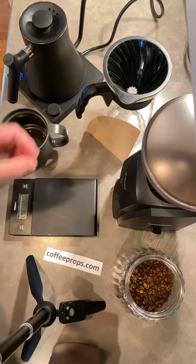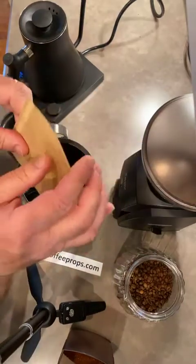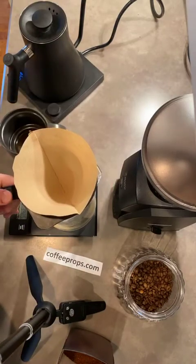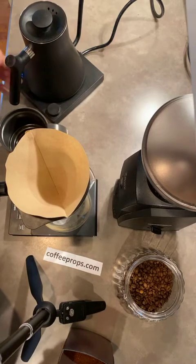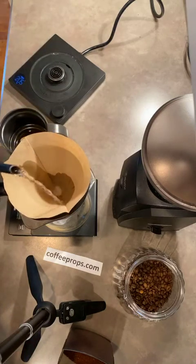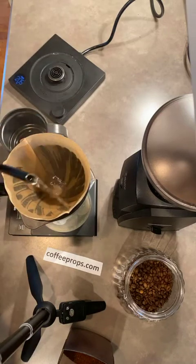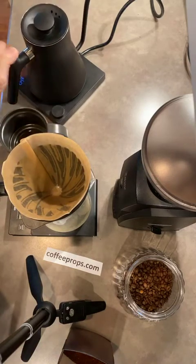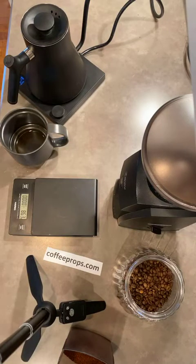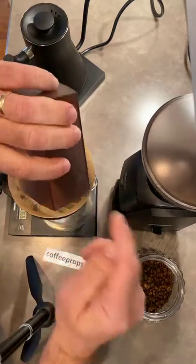Now we're ready to put our V60 on the scale and place the filter inside. Hands are properly washed. We take our hot water, which is at about 205 degrees, and pour some water over the filter to knock out all the paper taste. Get that going down through, then dump that water over the sink so the filter is pre-wetted.